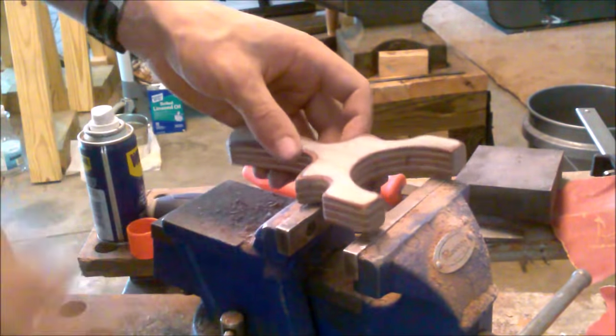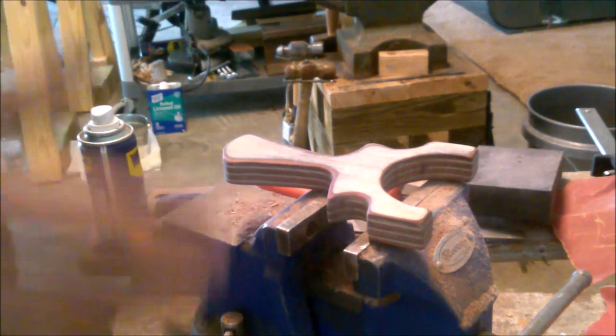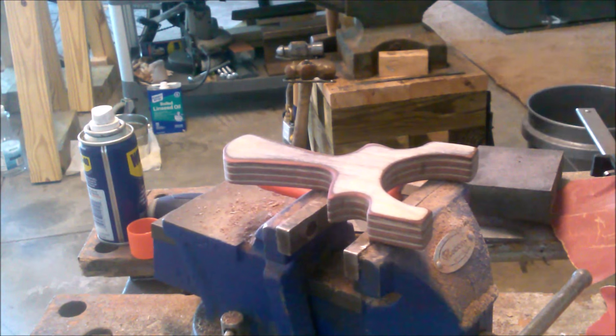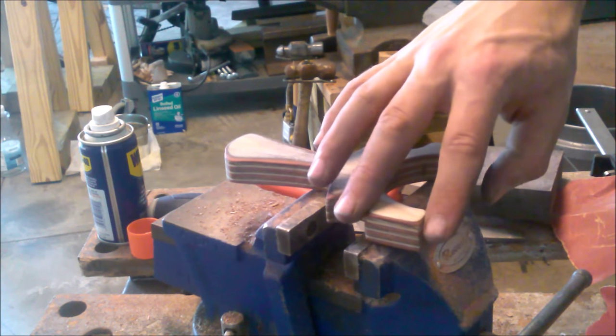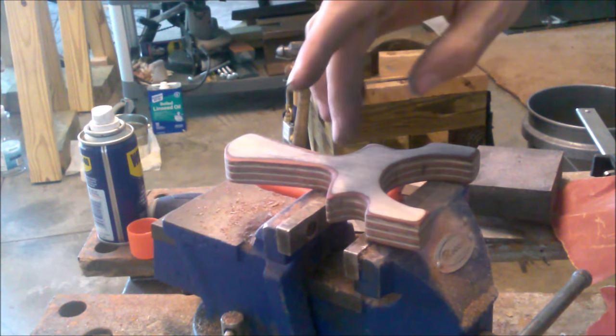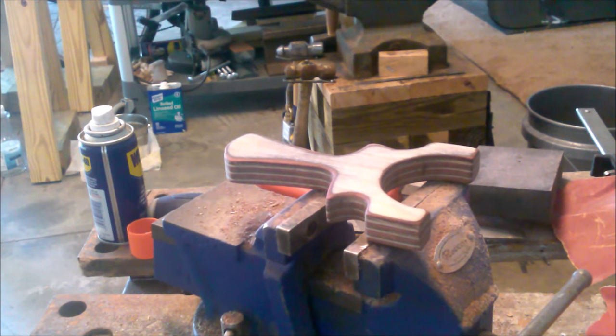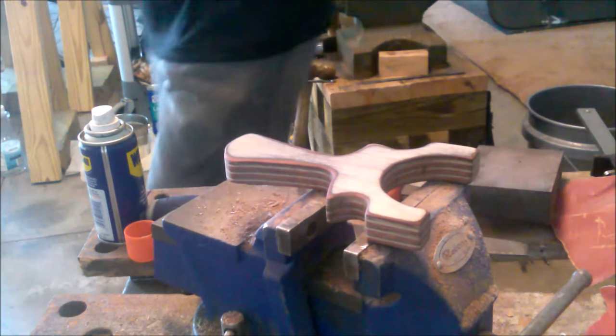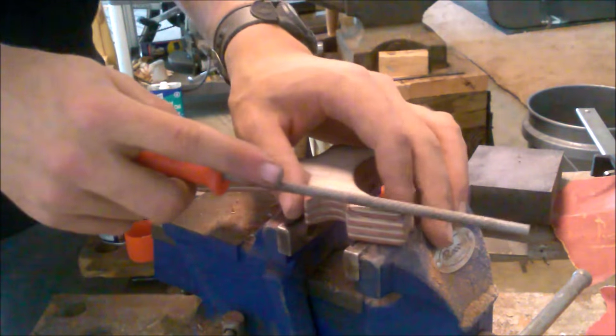I actually forgot one step that I've got to do before I finish it and that's putting the bangers in. Since this slingshot has fairly long forks, I think it's actually going to need them. So I'm going to find my round rasp — oh here it is — and give it some bang grooves.